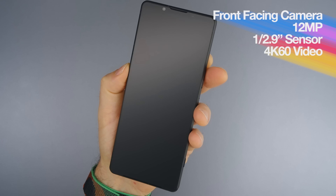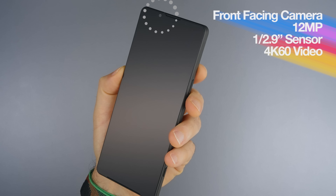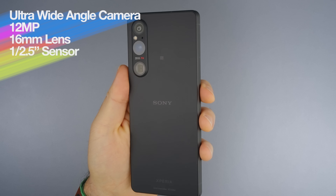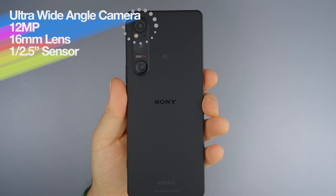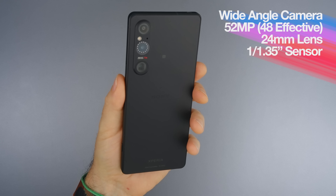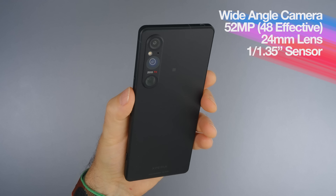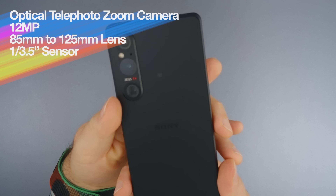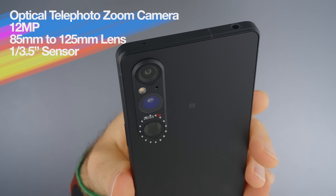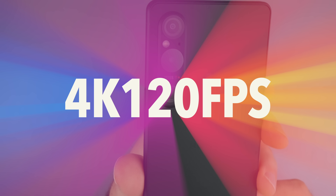At the front we have a 12MP front-facing camera with a 1/2.9-inch sensor that can record video up to 4K 60fps. At the back we have a 12MP 16mm ultra-wide angle camera with a 1/2.5-inch sensor, a 52MP 24mm wide-angle camera with a 1/1.35-inch quad Bayer sensor, and a 12MP 85-125mm optical telephoto zoom camera with a 1/3.5-inch sensor. All rear cameras can shoot up to 4K 120fps.